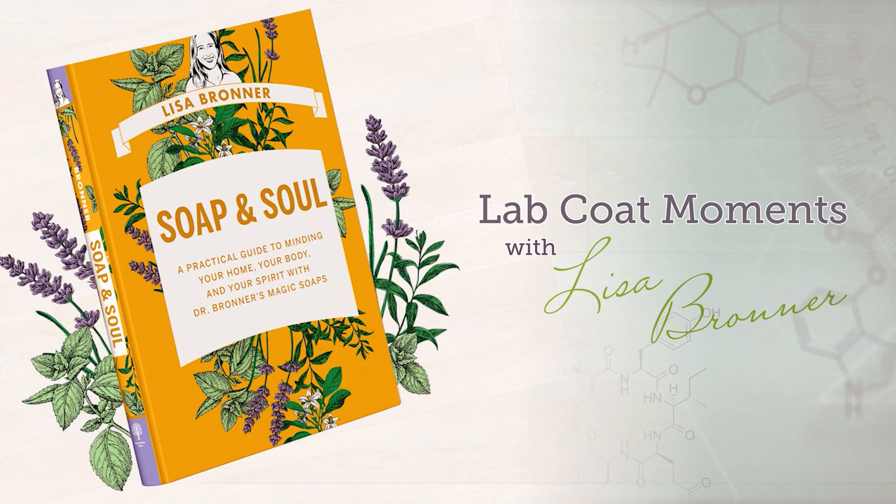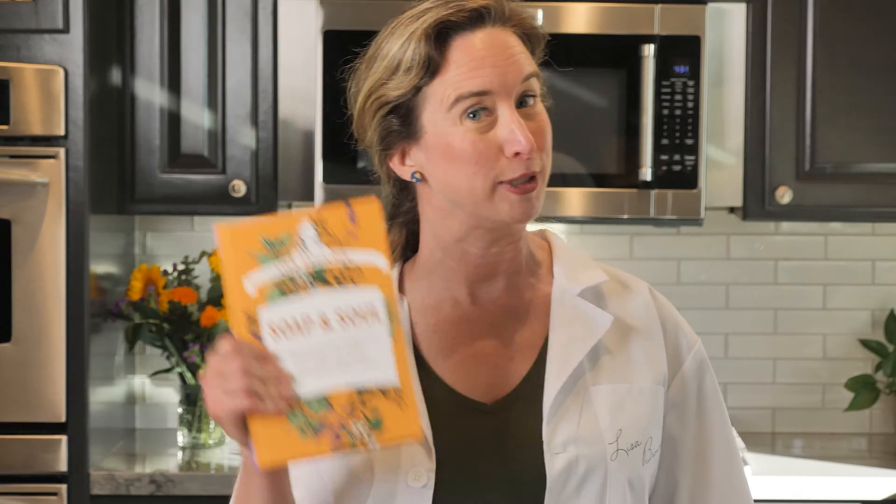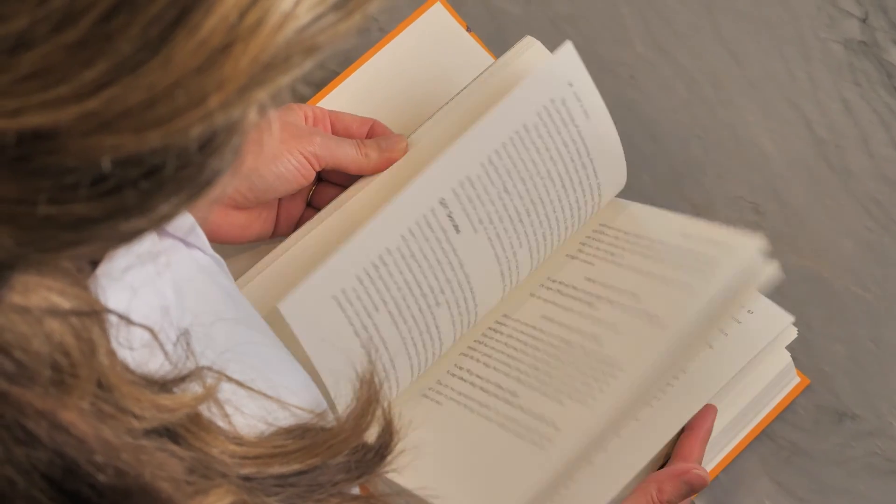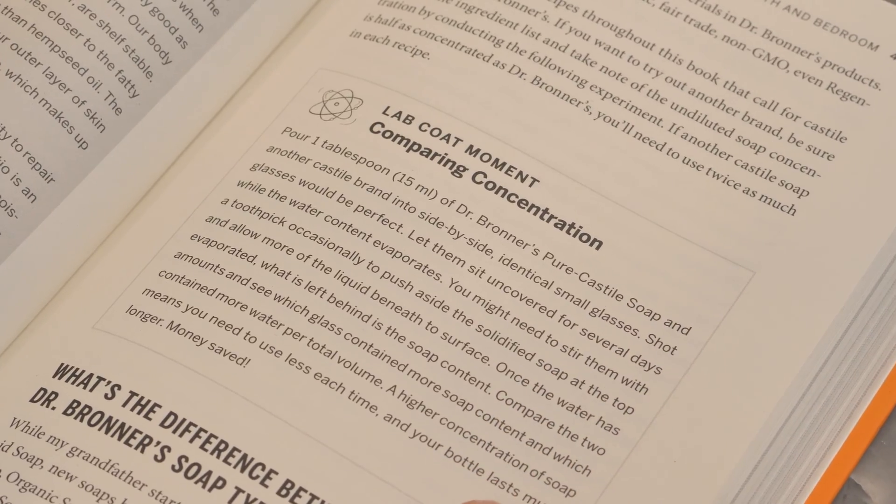Hi, I'm Lisa Bronner. Welcome to my seven-episode series of lab coat moments found in my book Soap and Soul. Try these at home for a front-row seat to the science behind the recipes and recommendations.